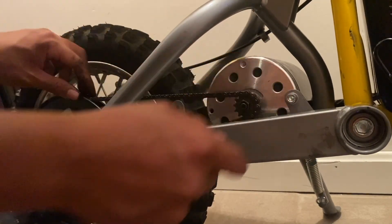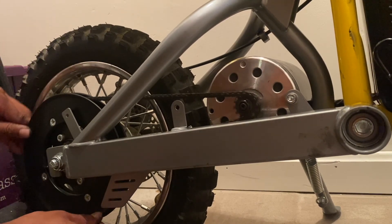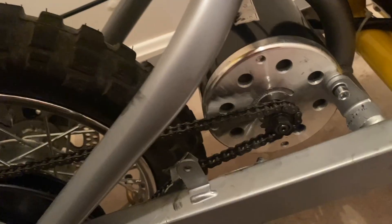Spin the rear sprocket counterclockwise a few times and look over the chain to make sure everything lines up perfectly before you reinstall the plastic cover.